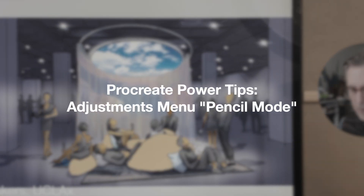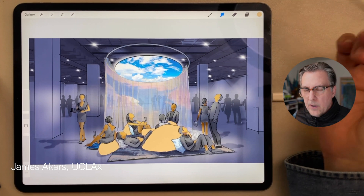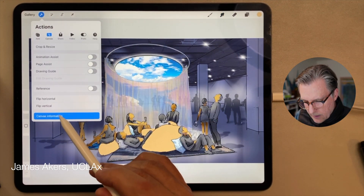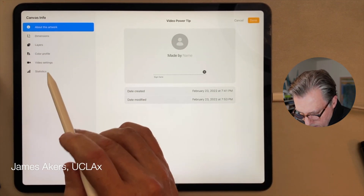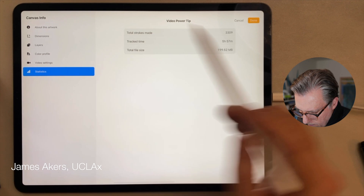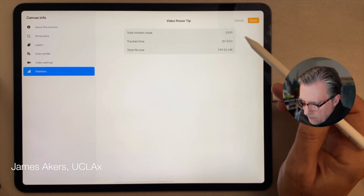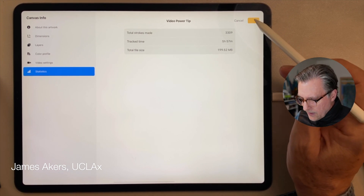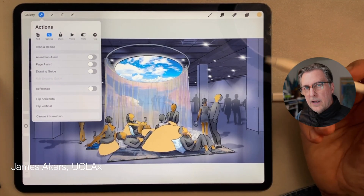Here's a typical rendering you can put together quickly in Procreate. Just to check the canvas information, this rendering took me about five, almost six hours. Maybe that's not so quick, but I've been fooling around with it probably twice as long as I needed to. Still not a bad day's work.